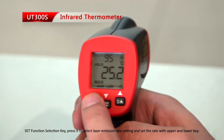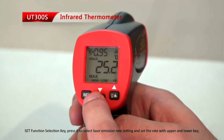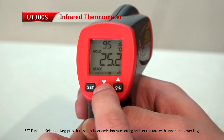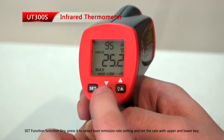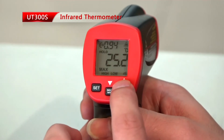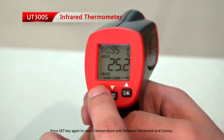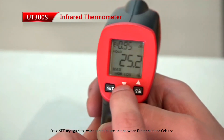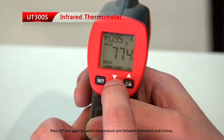Set function select key. Press it to select laser emission rate setting and set the rate with the upper and lower keys. Press the set key again to switch temperature between Fahrenheit and Celsius.